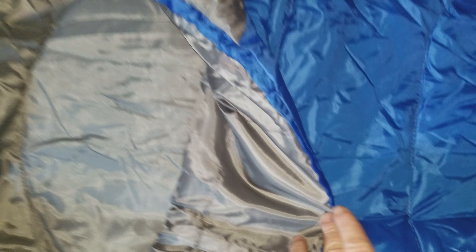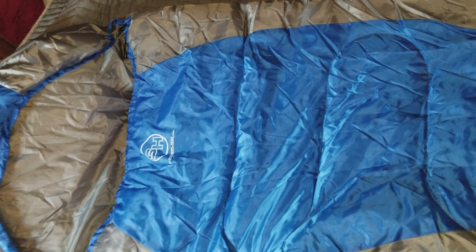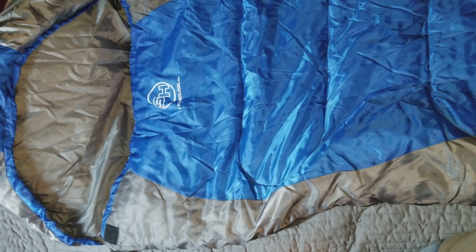Right here on the inside it has a little pouch. I got into it as soon as I got it and I almost fell asleep, so it's a really good sleeping bag. I really like it — check it out.